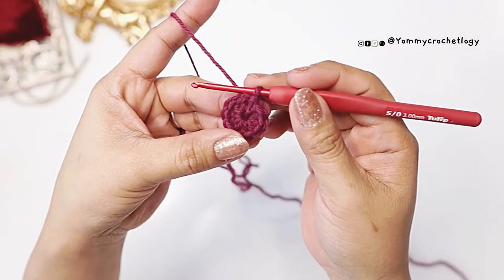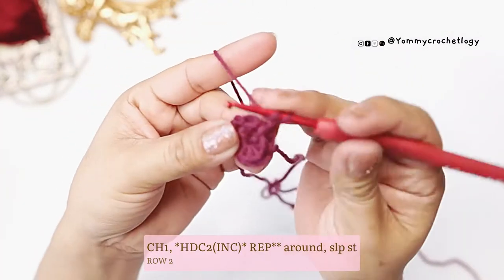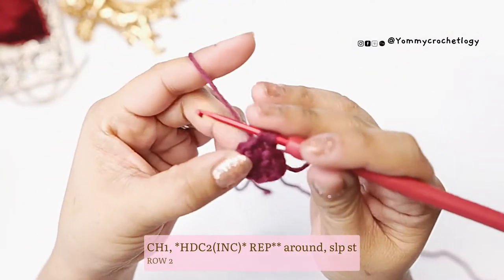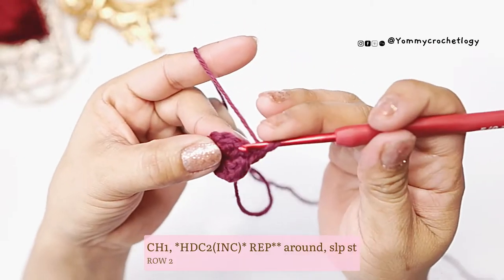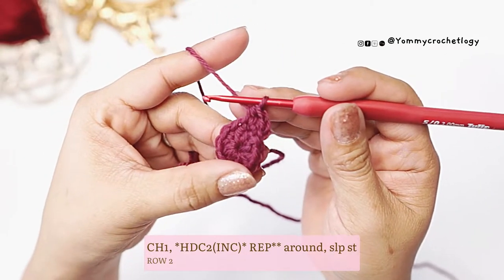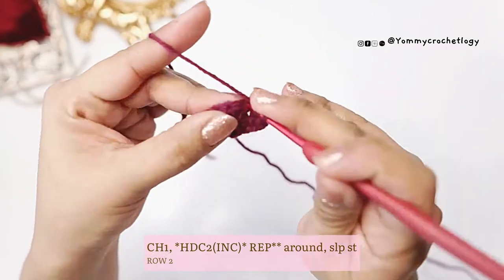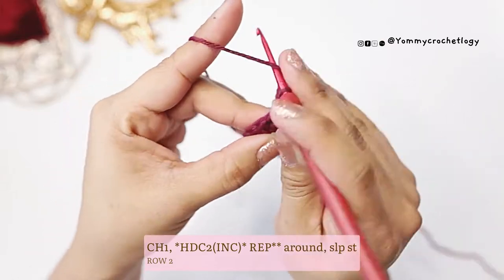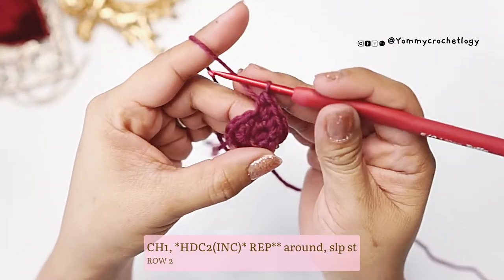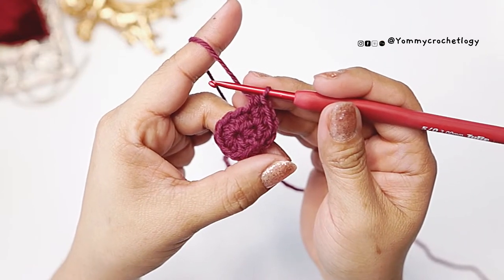For the next row, chain one and then put two half double crochets in every stitch. This is your increase row — two half double crochet in every stitch. Repeat your increase all the way around until you reach the end.